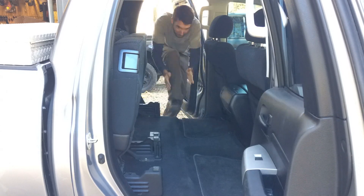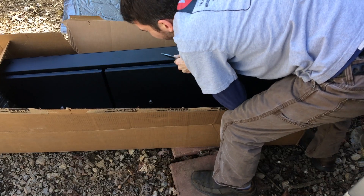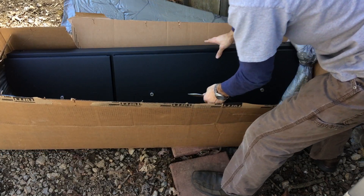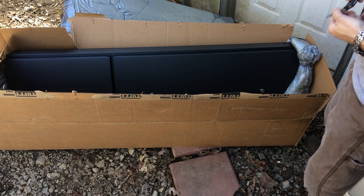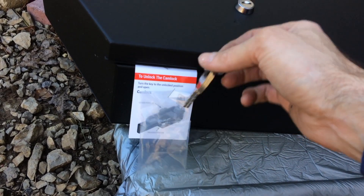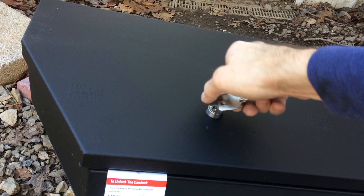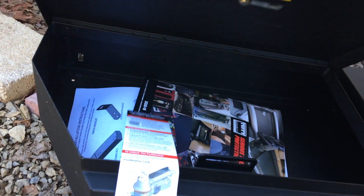Tuffy makes drawers, consoles, glove boxes, security boxes, all kinds of stuff. But this one in particular goes under the rear seat of a double cab Tundra. It comes in this box, it's got two keys with it, and safely locked inside are the directions, a catalog, and a few other goodies.